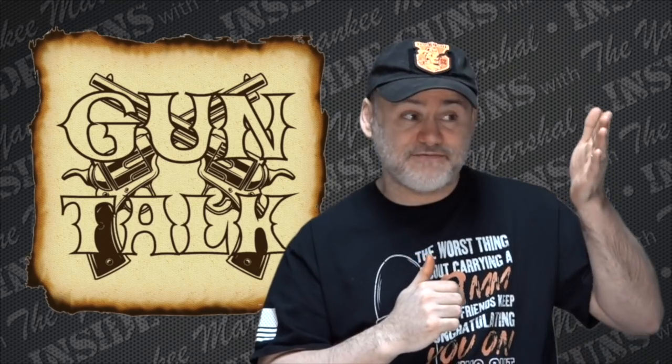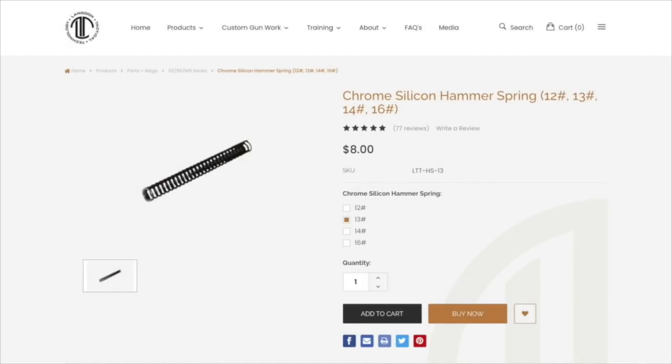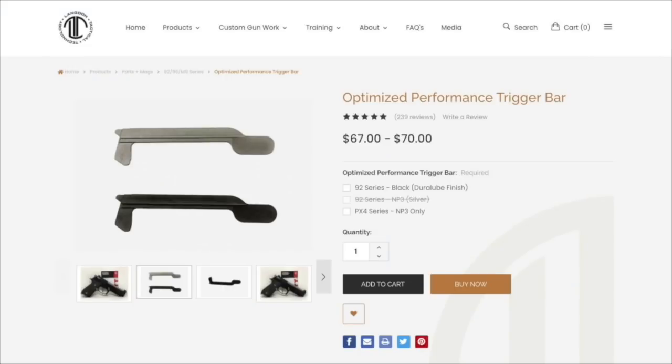The third and final thing — or fourth depending on how you look at it — is to change the trigger bar. Berettas have that famous external trigger bar, so it's really easy to do. Get yourself a Langdon Tactical optimized performance trigger bar and replace the stock trigger bar. It makes a huge difference — it changes the reset of the gun to where it's much cleaner, faster, and shorter. It doesn't change trigger weight at all, but it changes how the trigger operates and resets, and it's a really big change.